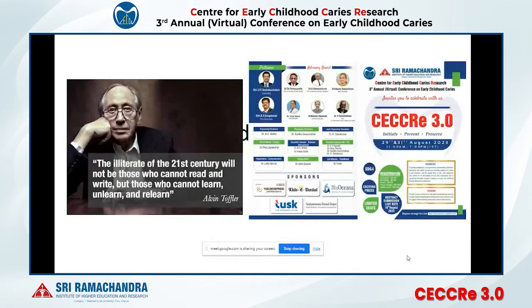Good afternoon everyone. I am Dr. Mukul Jain, a pediatric dentist and founder of the company Kitsy Dental. Today my topic is regarding the Bioflex crowns.